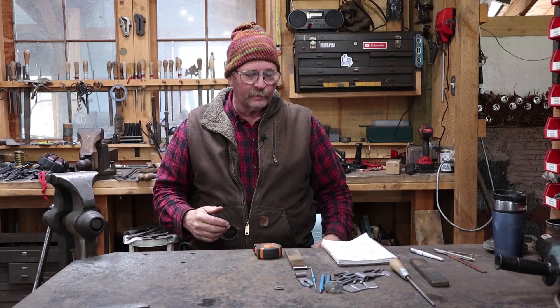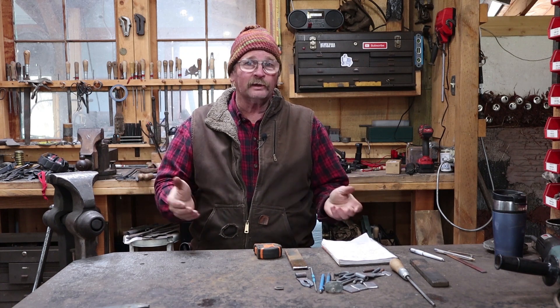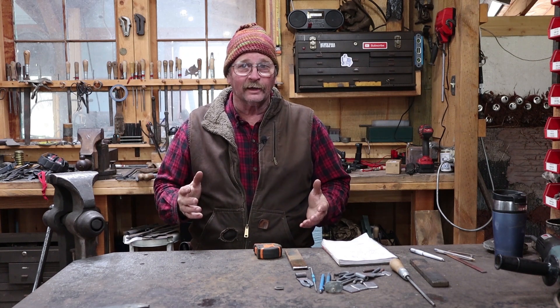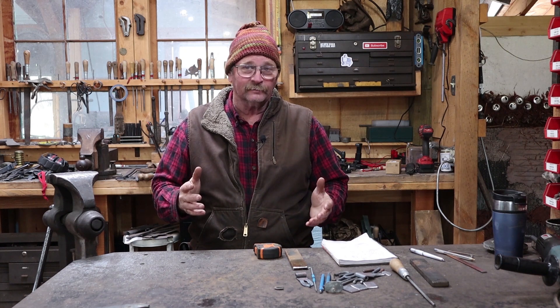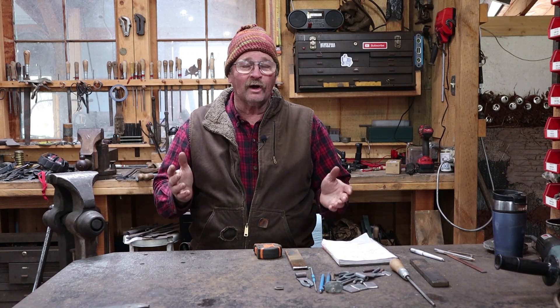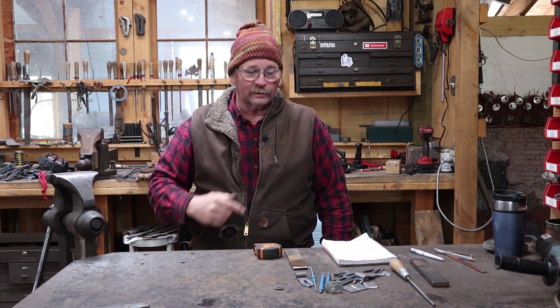Hello and welcome back to Black Bear Forged. It's the end of May when I'm making this video and probably early June when you're watching it, but it's only 40 degrees in the shop today. It actually dusted a little bit of snow last night, got down almost to freezing. The one thing about Colorado weather is you can always count on it to be unpredictable. Anyways, let's get on to today's video.